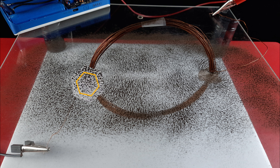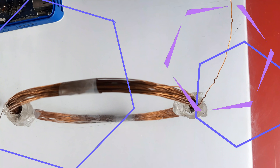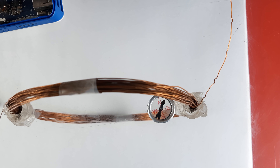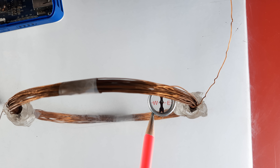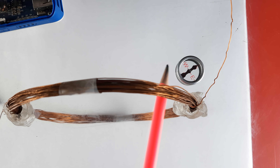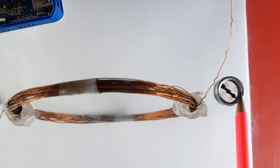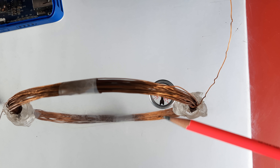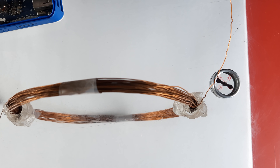In the first activity, we saw the pattern of iron filings around the current carrying circular coil. Now, in Activity 2, we will find the direction of field lines with the help of a magnetic compass. Place a small magnetic compass near one end of the current carrying circular coil and observe the tip of the north pole of the compass needle. Due to the magnetic field of the wire, the compass needle will align itself in a particular direction. Move the compass in the direction of its north pole tip — here we are moving clockwise. You will observe that the tip of the north pole follows a circular path as we move the compass around the wire. This suggests that magnetic field lines are concentric circles around the current carrying wire.